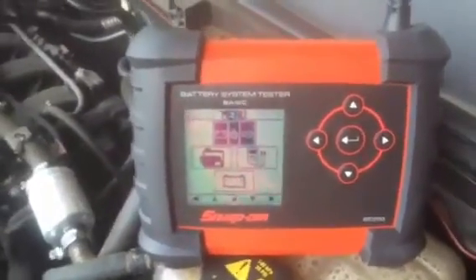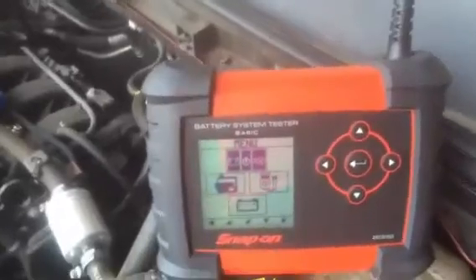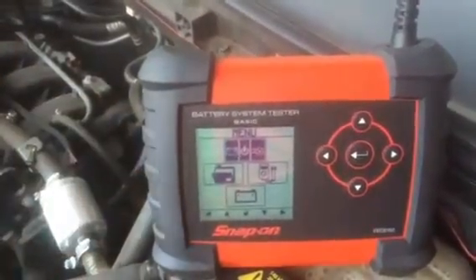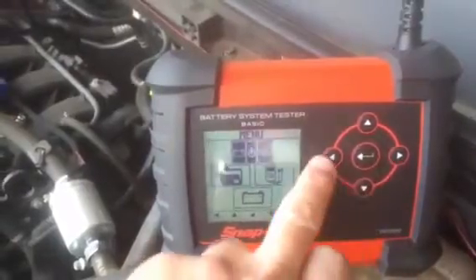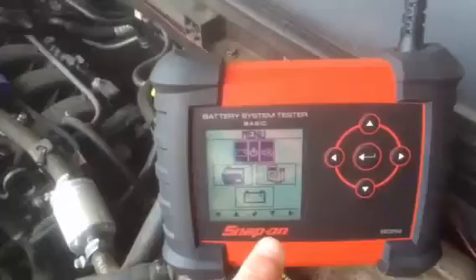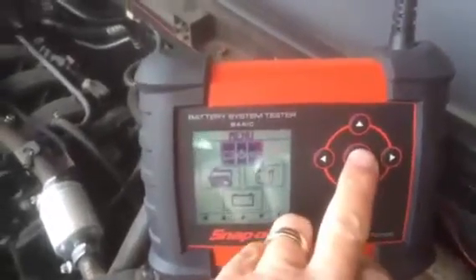Let's see how the battery system tester functions on the vehicle. First thing we do is go to the top menu and press our middle enter button. As you notice on the navigation, we've got up, down, left, right to guide us around the screens, and press the middle button for enter.